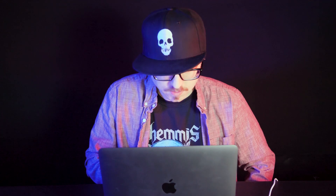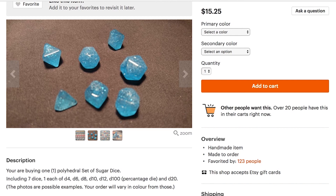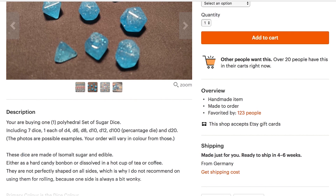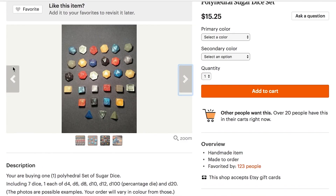Polyhedral sugar dice set. One polyhedral set of sugar dice. This is pretty cool — edible dice. You can eat them either as hard candy bonbon or dissolved in a hot cup of tea. So instead of sugar cubes, you can get sugar dice. That's it.